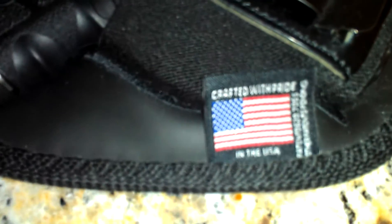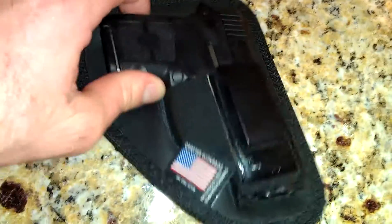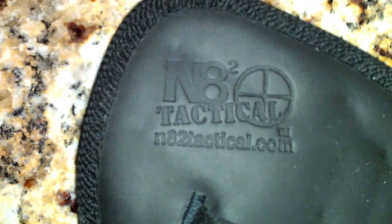Made in the USA. Again, Nate Squared Tactical — n82tactical.com. Check them out!